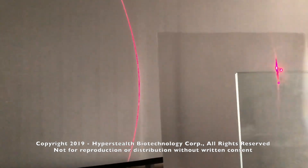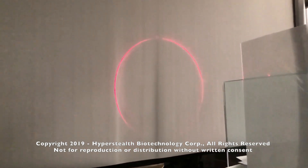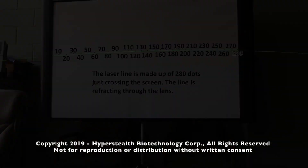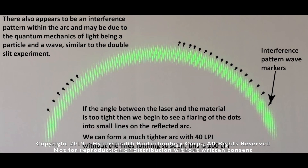Upon further examination — and I mean further in terms of distance — I noticed that these were not lines but dots. The bigger the circle of the cone, the greater the number of dots. And the larger the lens, even more dots made up the line, arc, or circle. I then noticed an interference pattern within a tight arc I had made, which made me think that quantum mechanics was at play.